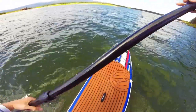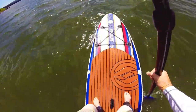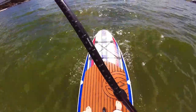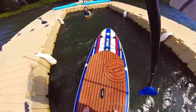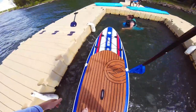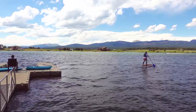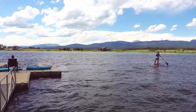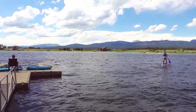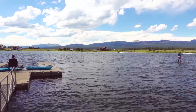One thing I found is it behaves differently depending on where you stand. If you stand more forward and paddle, it goes straight — you can paddle several times on one side and it doesn't really turn that much. If you scoot further back and paddle, it becomes really easy to turn. Scoot all the way back and it actually becomes fun and out of balance where you're risking falling off, but it was fun to try and do tricks.